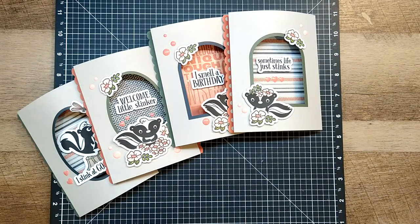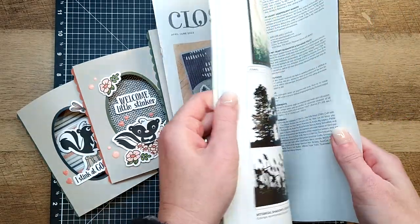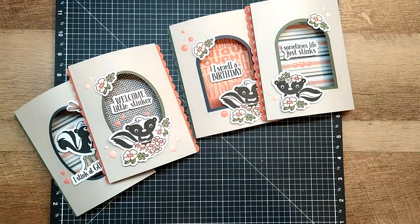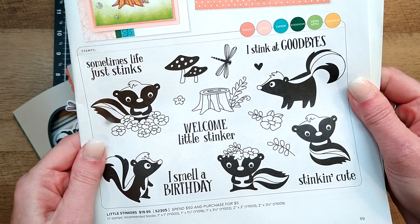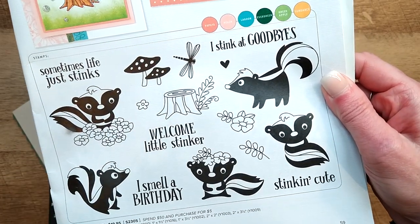Hello dear friends, happy May! I hope you guys are having a wonderful day. We're going to put the cards together today that are featured in the May 2023 stamp of the month kit. If you haven't seen the catalog, I want to show you what the actual stamp set looks like - it's so cute, it's my favorite of the three featured in this catalog. I love the little skunks!